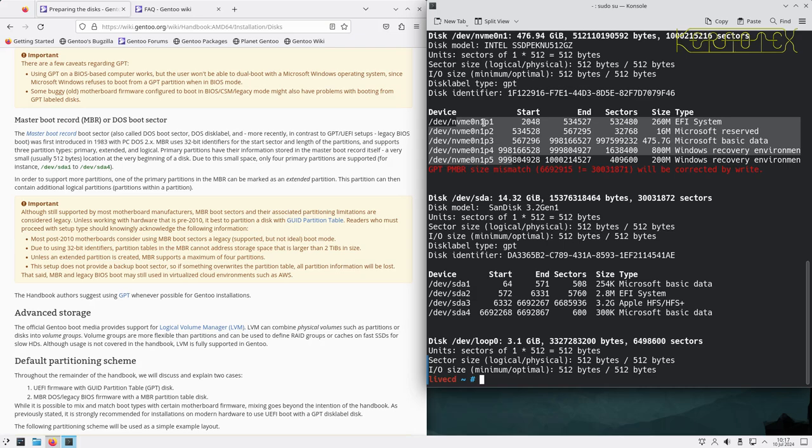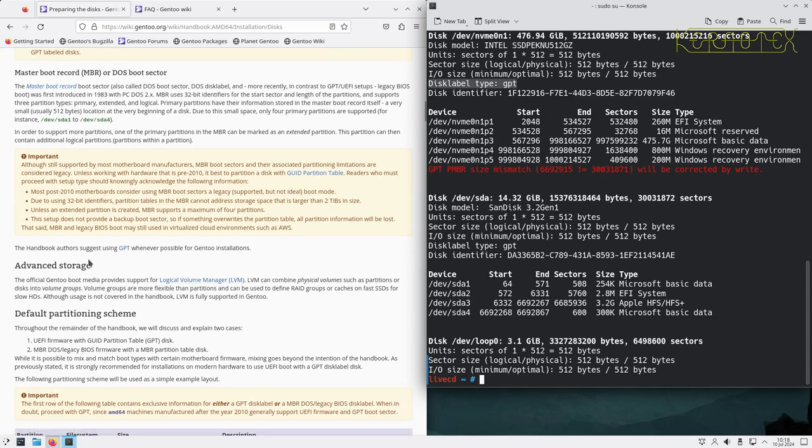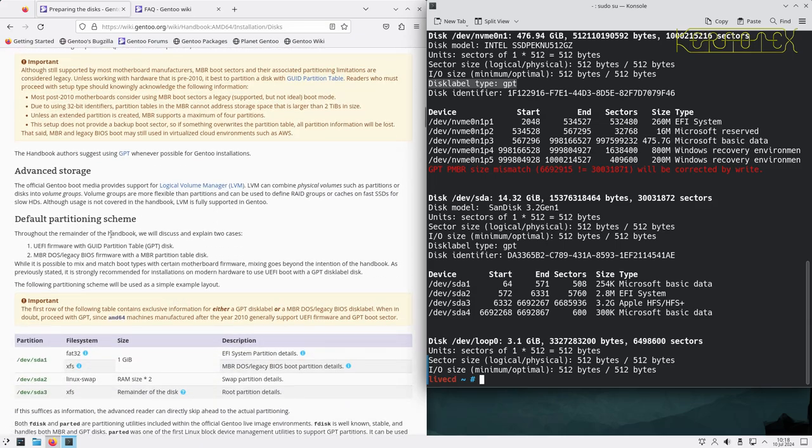As you can see in the Windows installation on this machine as it came from the factory, it has five partitions and a GPT layout — confirmed by the line 'label type: gpt'. The handbook also suggests using GPT whenever possible, and I need to because I can only boot into UEFI. The handbook will discuss two cases: UEFI firmware with GPT (which is what we'll be using in this video) and MBR/DOS legacy BIOS firmware with an MBR partition table.